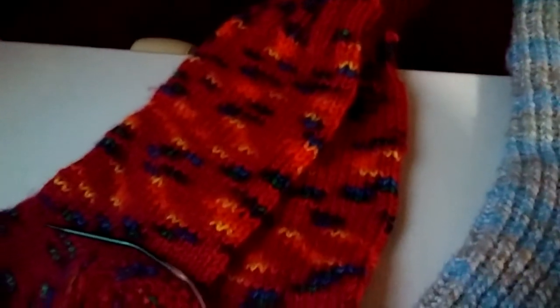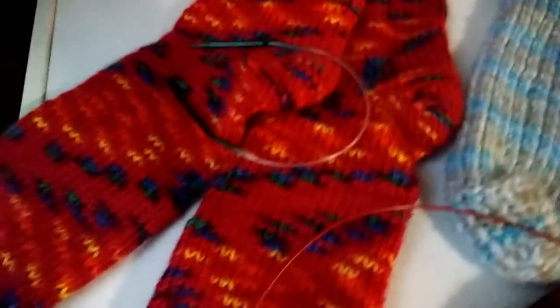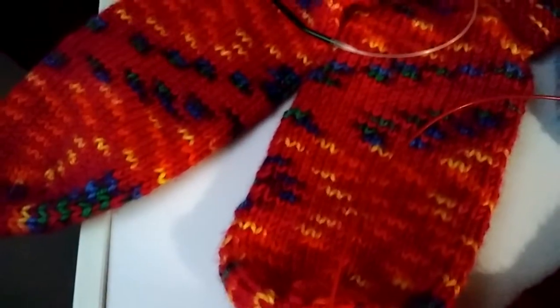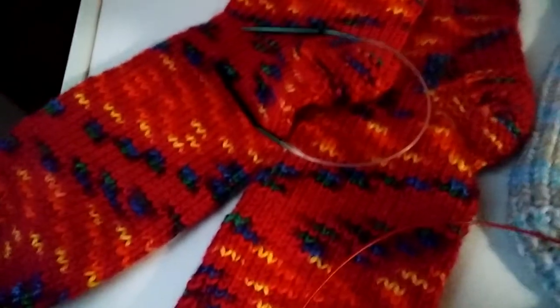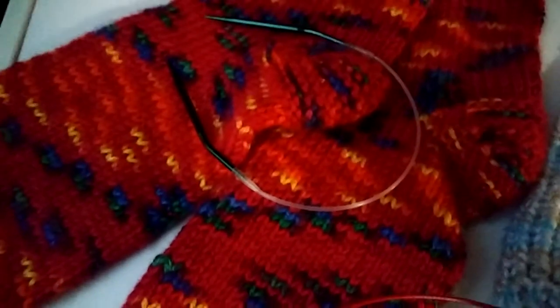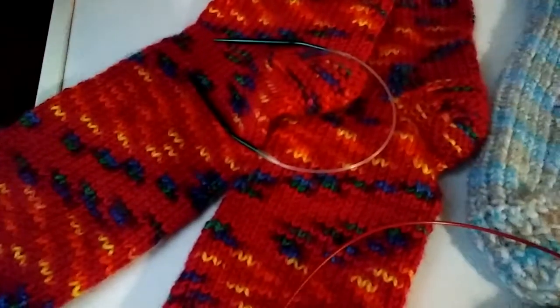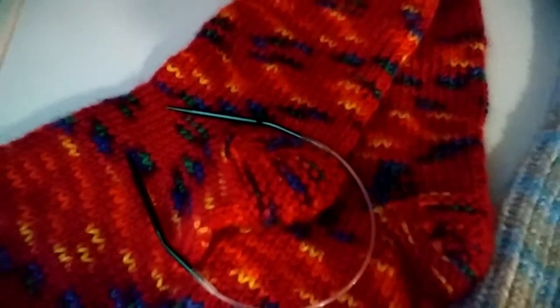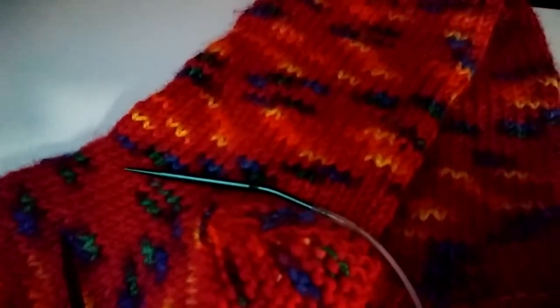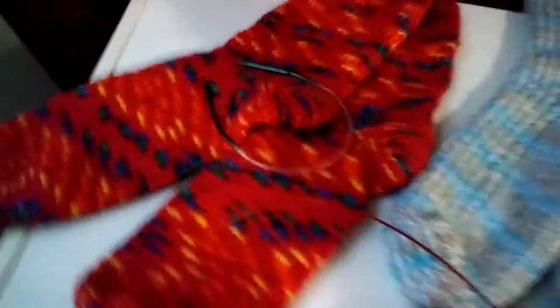Talk about going fast — the ribbing goes by super fast on these 11-inch needles. Heels are super fast, and the feet part are really, really fast to complete too. I love these little 11-inch needles. This one was made with size 4 needles and 40 stitches of worsted weight, and it came out very fine — even a little finer than the loom-made one. They're both very, very nice.